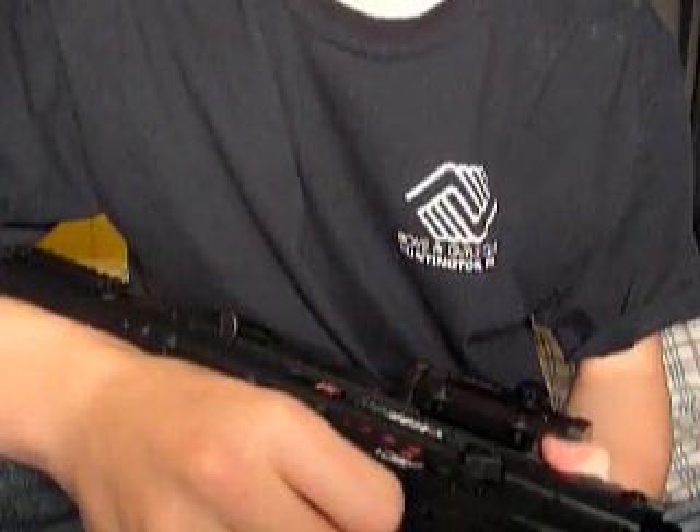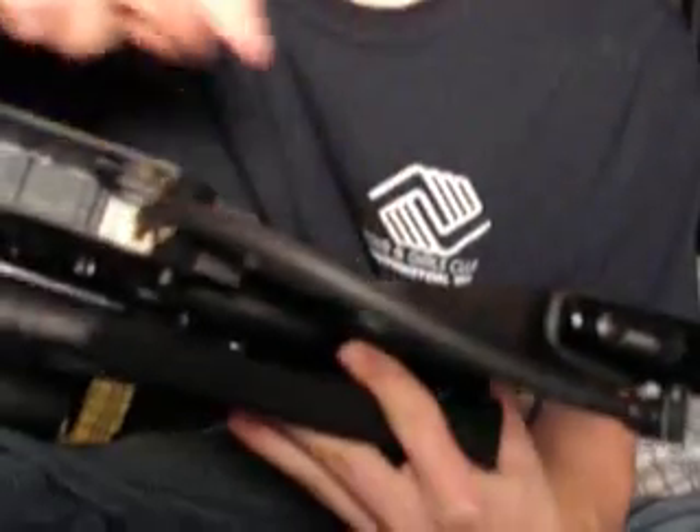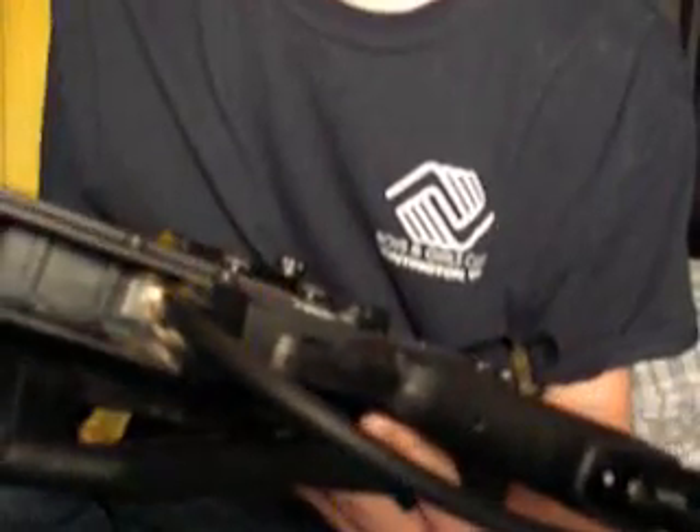To turn your gun on, what you need to do is put this key in the slot and hold it in until the light turns green. When the light turns green, you let off — that means your E-Grip is enabled and the light is blinking.